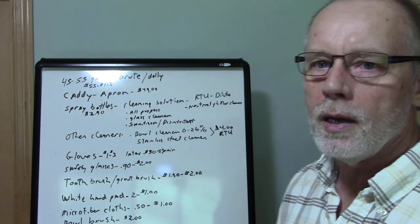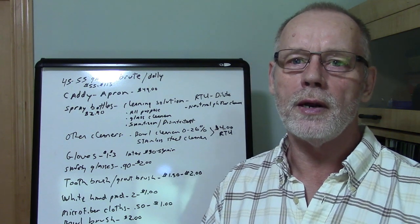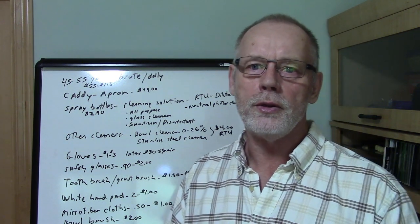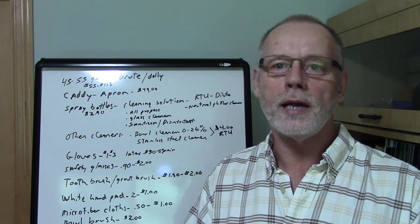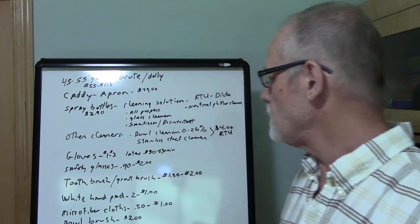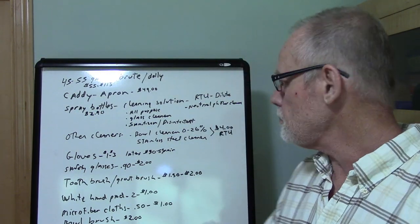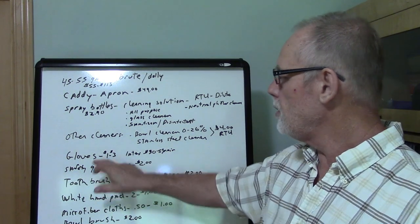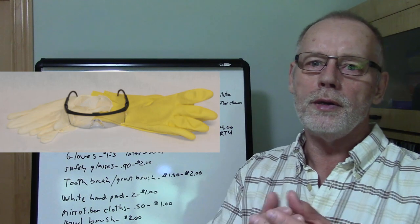You'll also need a stainless steel cleaner because you'll have a lot of stainless steel sinks, drinking fountains, and things like that. You can either use a stainless steel cleaner — which is a cleaner and polish — or you could use glass cleaner; both work great. It all depends on what kind of finish you're trying to leave on the stainless steel.